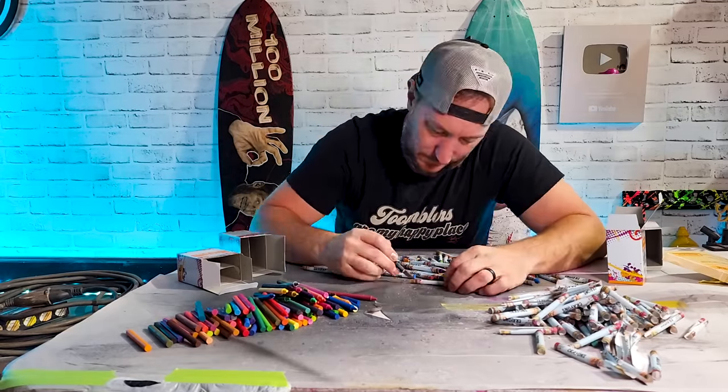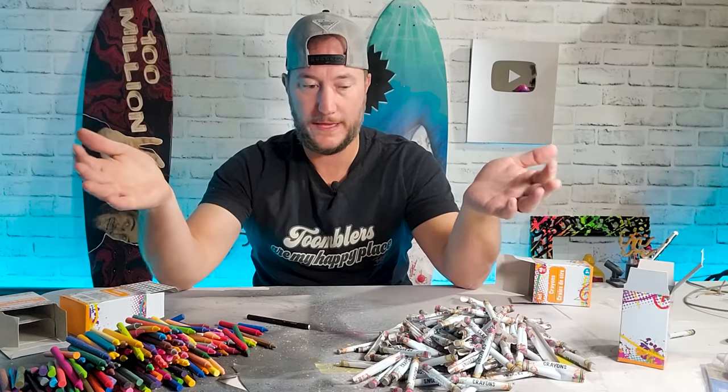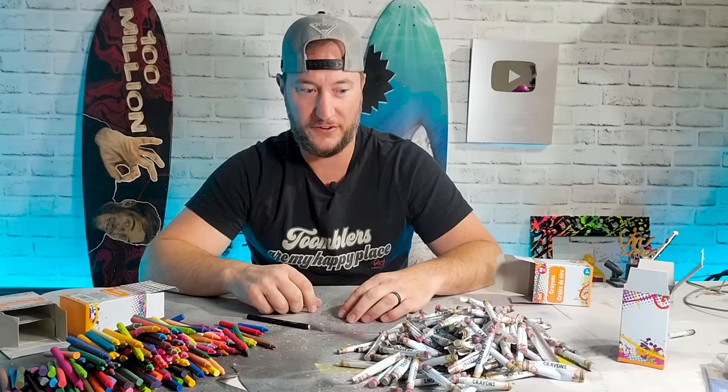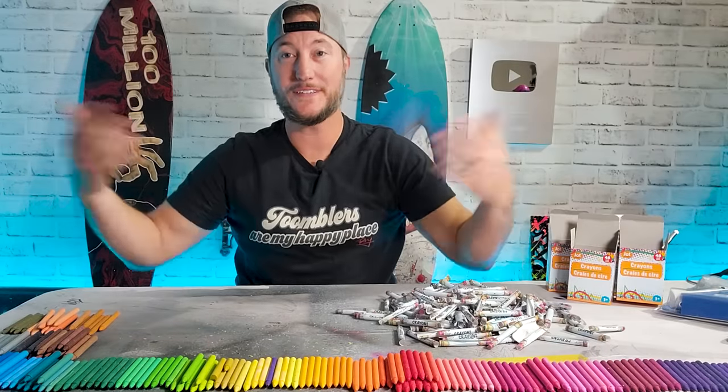Two hours later — there, last one! That took way longer than I expected. If I ever peel another crayon, I'll probably do it again — really, it's not that bad, it just took forever. Now I want to put these in a nice satisfying order.